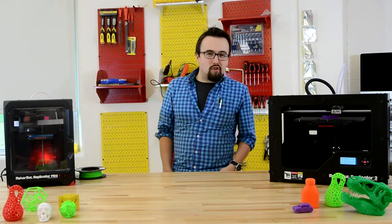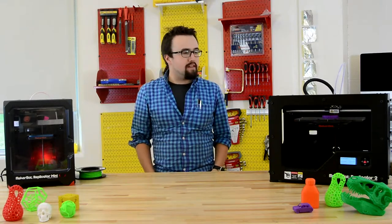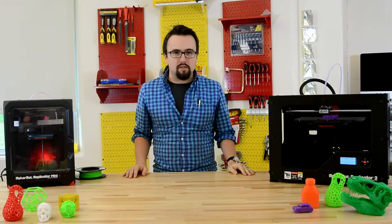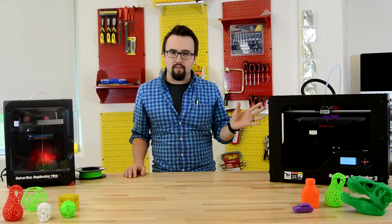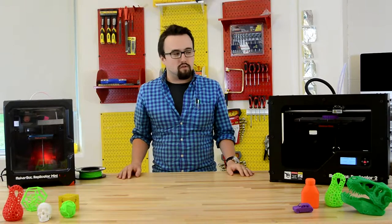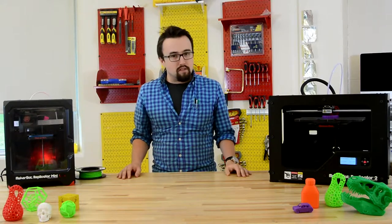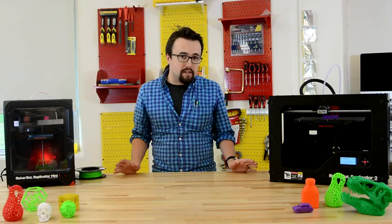Hi BlizzCarmen. In this tutorial we're going to talk about 3D printers. Here at BlizzCarmen we're lucky enough to have two MakerBot 3D printers. The one in our maker space is a Replicator 2 — it's a large-scale 3D printer — and the one up in Mr. Lingley's room is a Replicator Mini. They both have their differences. Today I'm going to take you through some of the basics of using a 3D printer and the technology of how it works, because it's pretty cool.